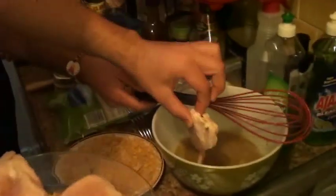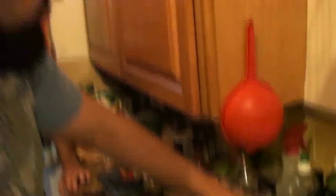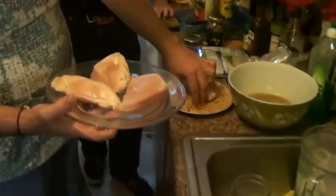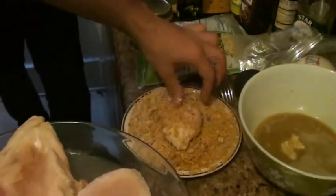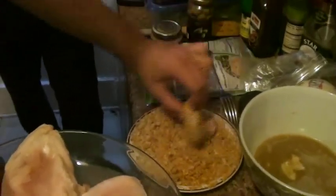I've never done this before, but I think it'll be alright. Let it drip off a little bit. Shouldn't you cover the whole chicken? It did cover the whole chicken. Doritos to bread the chicken — Salsa Picante Doritos too. I think that'll be alright.